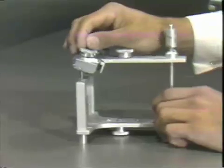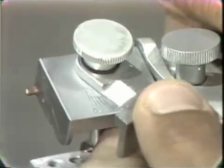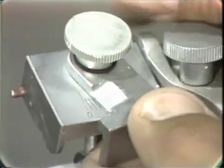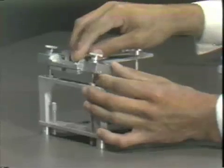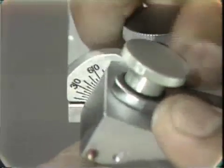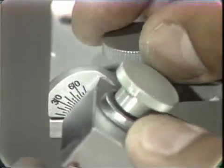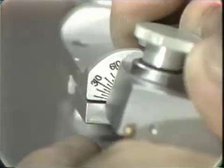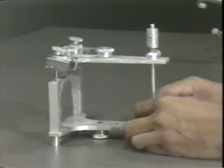Looking at the side, we see there is a thumb screw on top that controls the Bennett angle. If I loosen this, you can see that it controls the Bennett angle. For this particular setup, we will leave our Bennett angle at 15 degrees. If I turn it sideways, we can see a scale on the side — this scale is the angle of the horizontal condyle guidance, and that can be turned with this thumb screw. This should be set at 15 degrees to assure the correct mounting. So the Bennett angle should be set at 15 degrees and the condyle setting should be at 15 degrees.